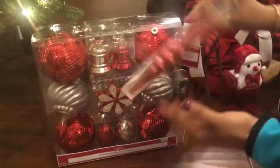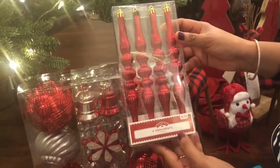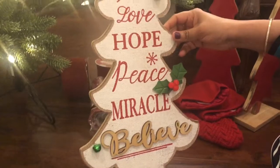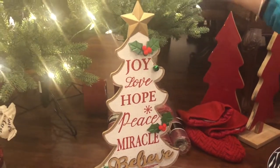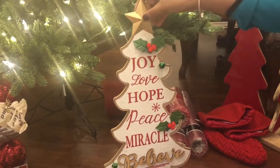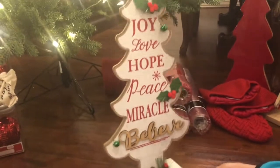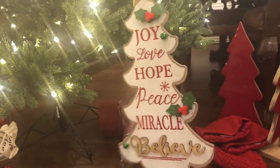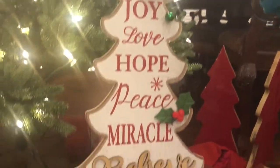Then there are cute small ornaments, which are very cheap at $0.98. This is another Christmas tree you can keep on the countertop or mantle. I plan to keep it either on the breakfast table or on the countertop — a beautiful piece. It cost me around $6.88, about $7.